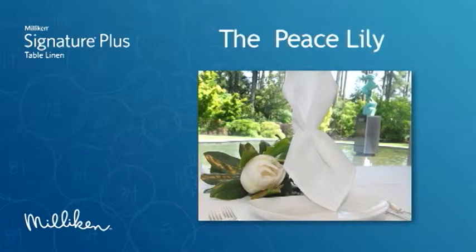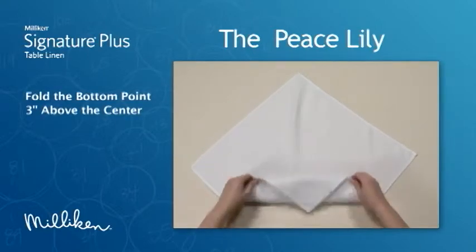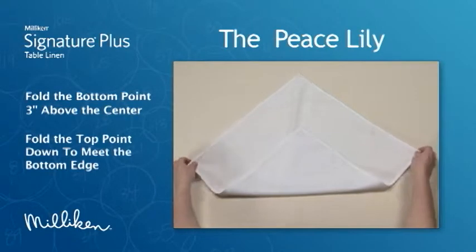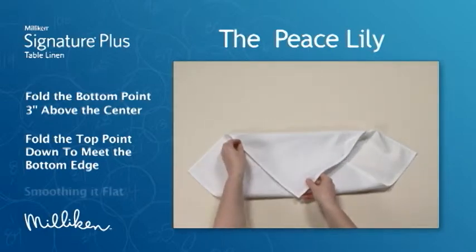The Peace Lily. Fold the bottom point 3 inches above the center. Fold the top point down to meet the bottom edge, smoothing it flat.